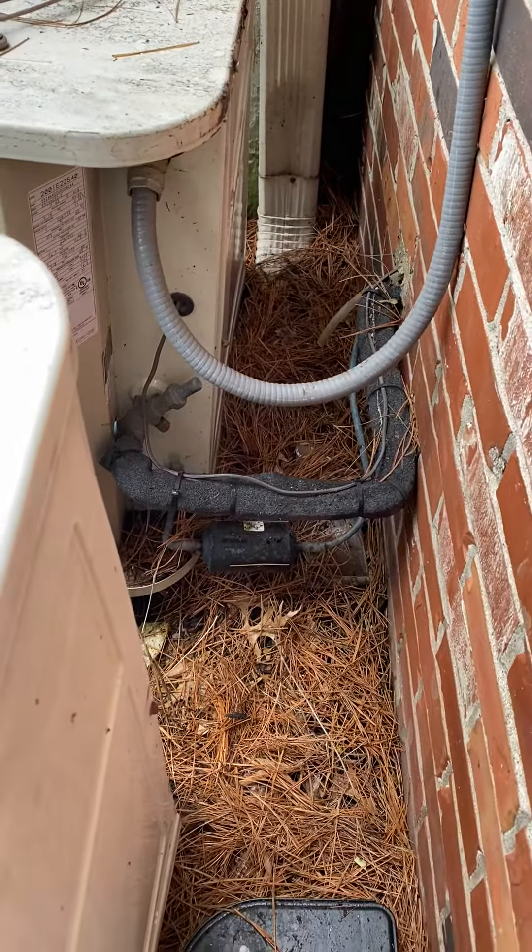The unit itself is leaning pretty far to the back. They've got a little pad — we'll need to pull the pad and bring a new one out. We should also get a couple of pavers, as there are some small bricks at the back it's sitting on. With the water being drained back there and the weight of the unit, it looks like it's just been falling back over time. So we'll bring in a couple of pavers to beef up that back side and keep everything level.